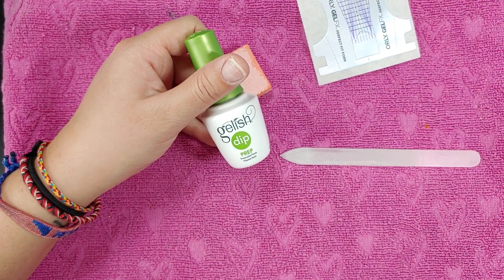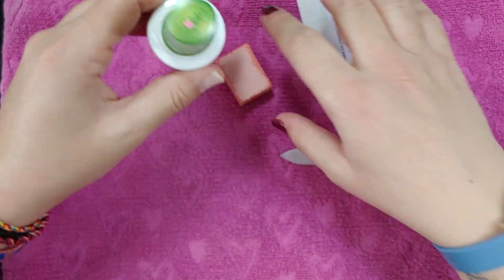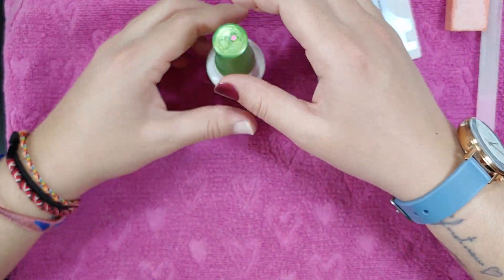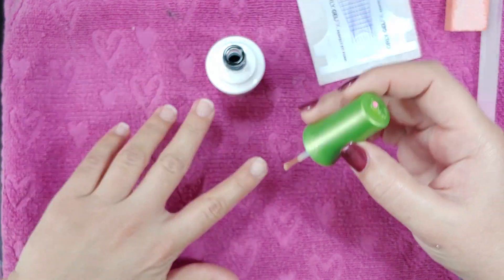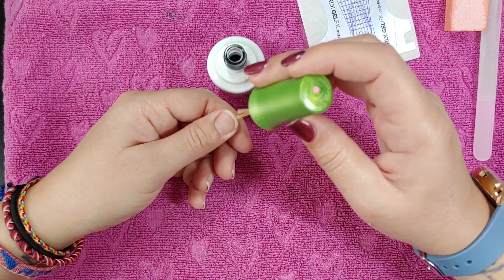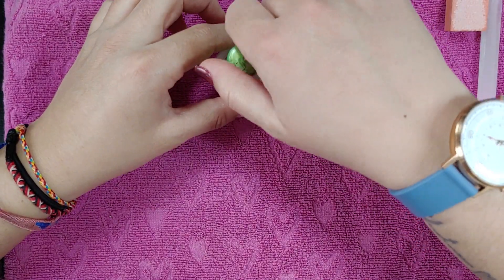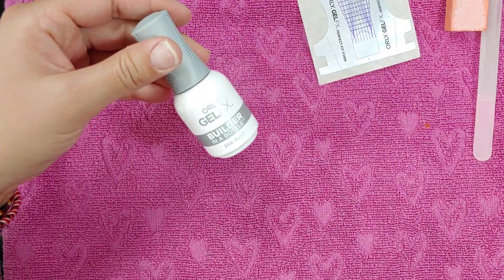Next I'm going to use the Gel-ish Prep to dehydrate my nails. You can use any kind of dehydrator — Orly sells a whole kit — but since I already had this, I only bought this stuff.